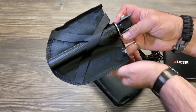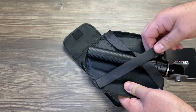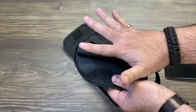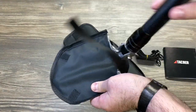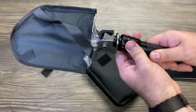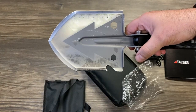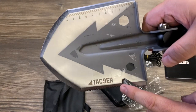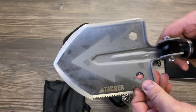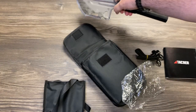First impressions — pulling the shovel out, I'm really digging it. It has a protective case with velcro to keep the handle compacted. Opening it up, it's like the old-school military shovel — you just tighten it up. Right away at the bottom you can see the Tac Niner logo, the blades, and the ruler measurements. Definitely really nice right out of the box.